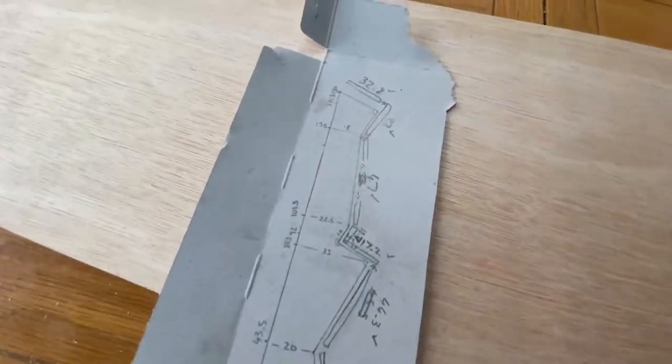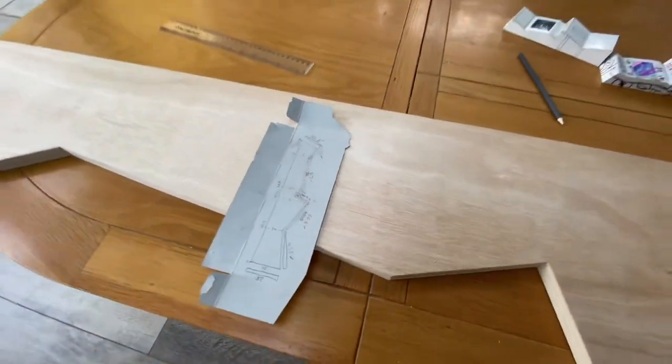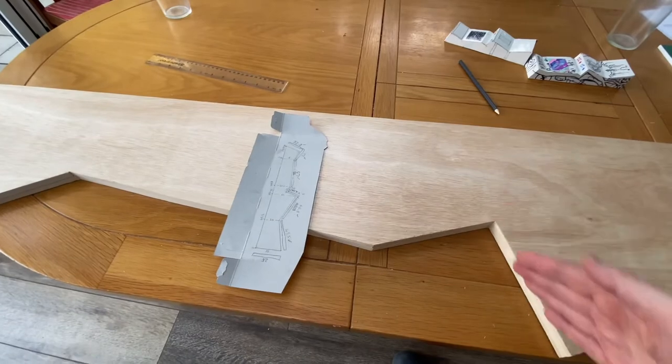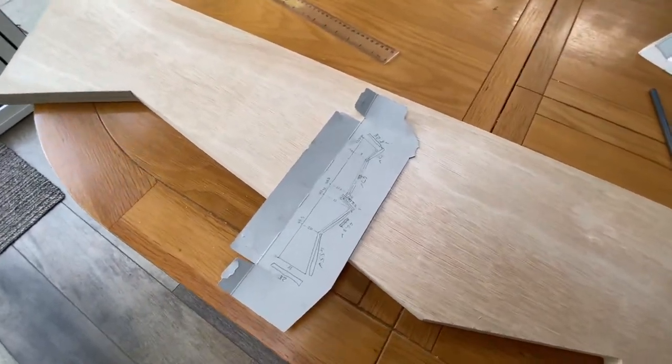Once I've done all this, hopefully I'll have some plans I can share. But this is a bit random — you have to sort of look at what you've got and then measure what you've got, because obviously your cuts might not be spot-on accurate. But let's move on to the next stage.